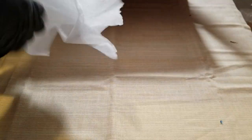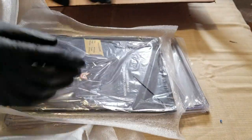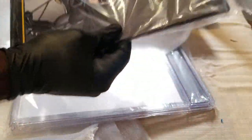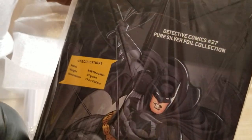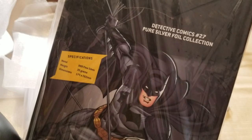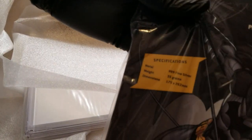Here we go — Detective Comics number 27! Let's see if you can see that pure silver foil collection.